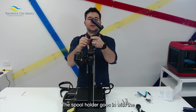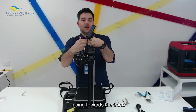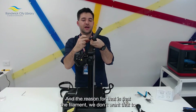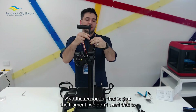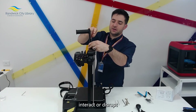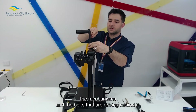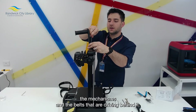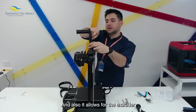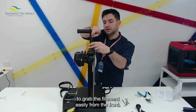Now we move on to attaching the spool holder. The spool holder goes in with the arm facing towards the front. The reason for that is that we don't want the filament to interact with or disrupt the mechanisms and the belts that are driving behind it. It also allows for the extruder to grab the filament easily from the front.